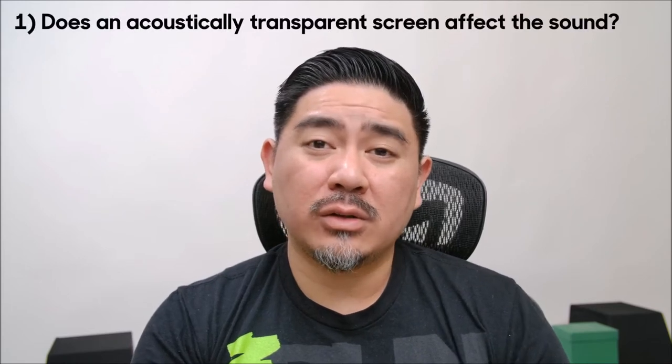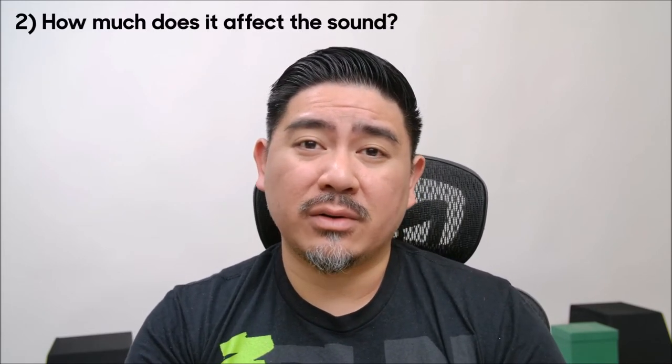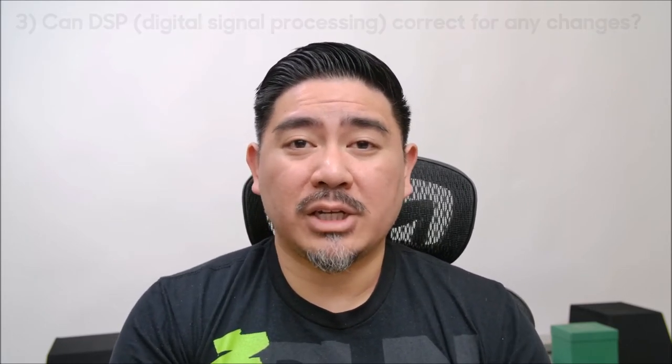What I want to do today is test to see what difference an acoustically transparent screen makes. Does it actually change the sound, and if so, how? I'm going to run a test where I measure the baseline frequency response of a speaker with no screen in front of it, then place the screen in front and take another measurement to see the difference. From there we'll analyze the charts and see if it's something that your receiver — your AVR — can account for if there's a big change.